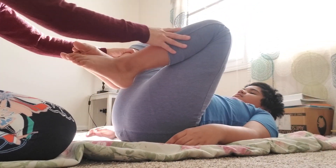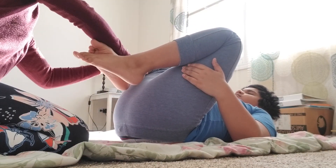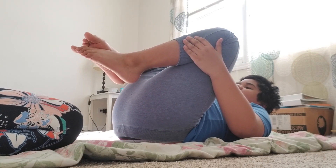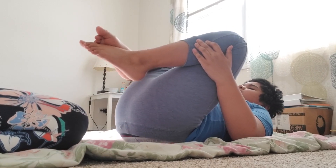Now hug your knees. Both knees. Hug it. Over here. One, two, three, four, five, six, seven, eight, nine, ten. Good job.